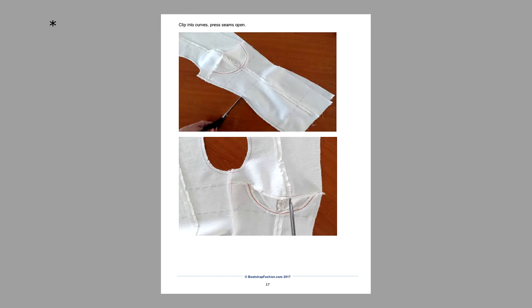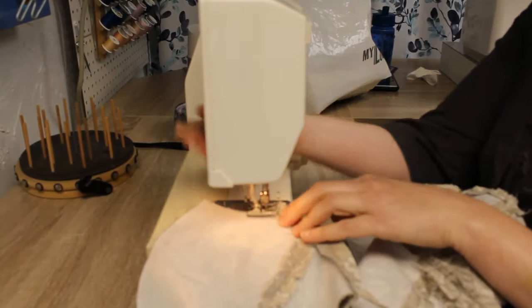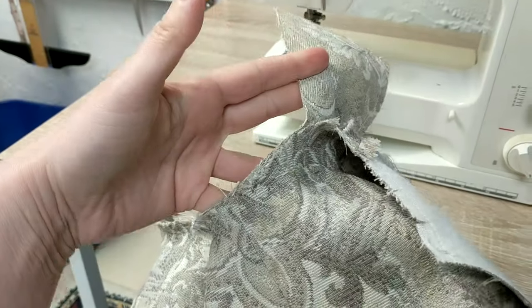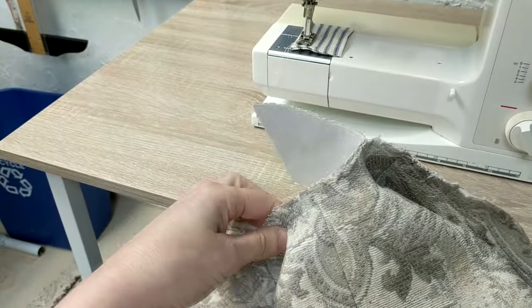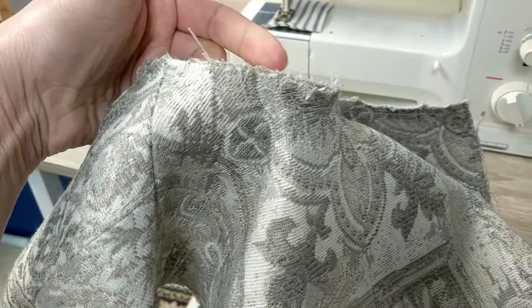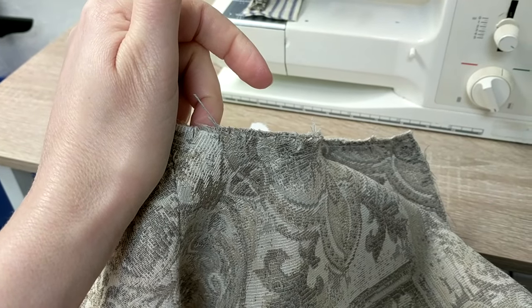There's an error in the instructions on page 17 — they neglect to tell you to sew the side seams before clipping and pressing them. It's easy to figure out from the photos, but it made me wonder if I missed a page or something. And this is where I sewed the right side to the wrong side of the next seam. So I get to unpick this and clip it and stitch it again. Yay!